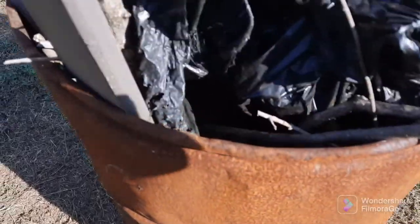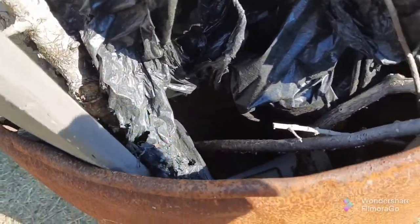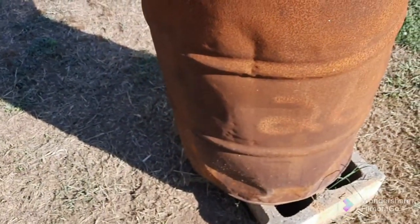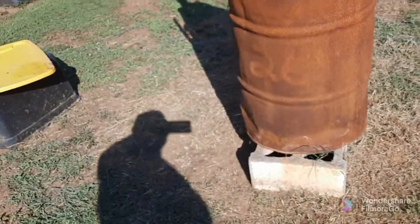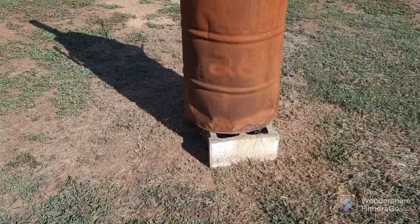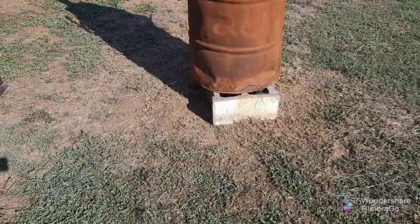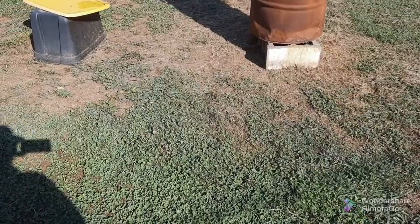Okay folks. I thought this burn barrel had holes in the bottom already, but it doesn't. So it's got quite a bit of water in it, and that's not good if I'm going to burn up all this crap that's in it. So what I'm going to do is, like I said, take that M&P 10 millimeter. I've got safety glasses on and I've got hearing protection. We're going to get back away from it a little bit and see if we can't put some burn holes in this thing. Here we go.